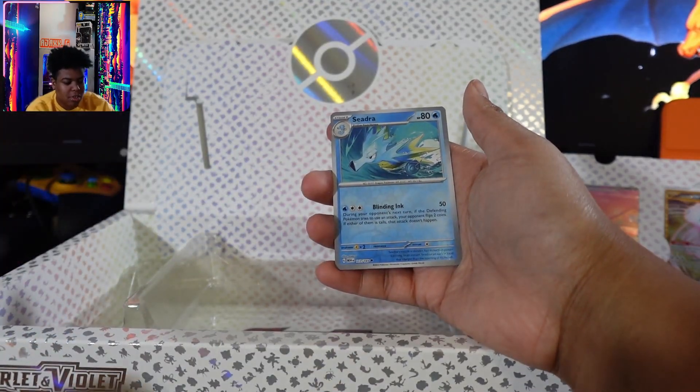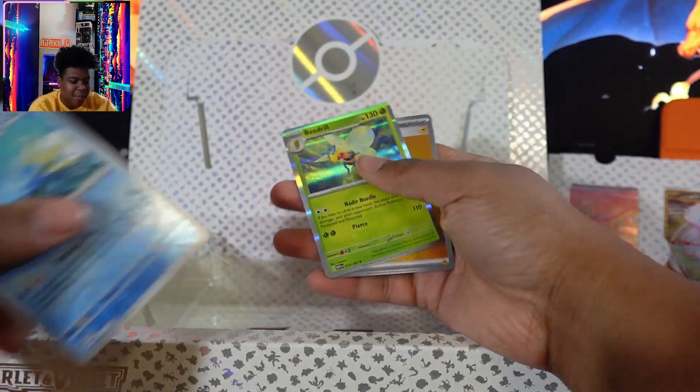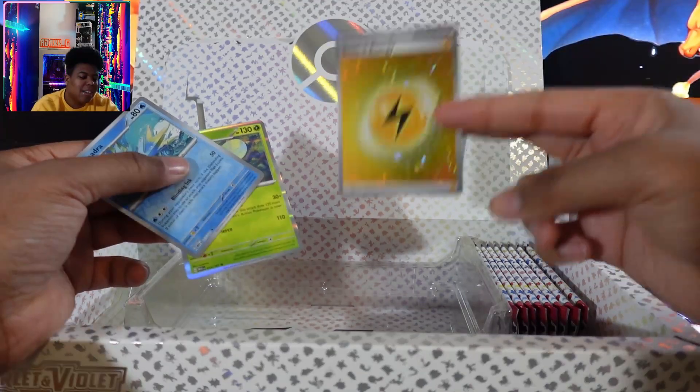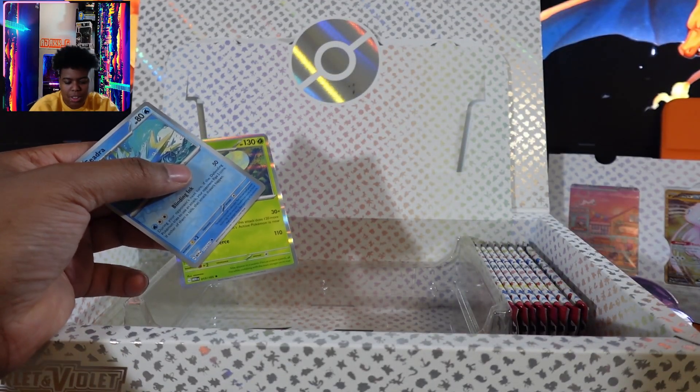Anything good in there? Seedra. No, I have a Seedra. Beedrill and a basic energy electric. I think I'm still looking for a water version of this — actually, I think I got it when I was in Jersey.